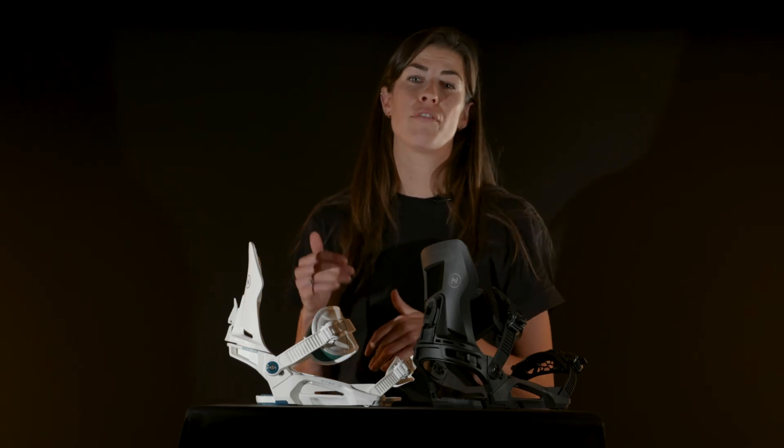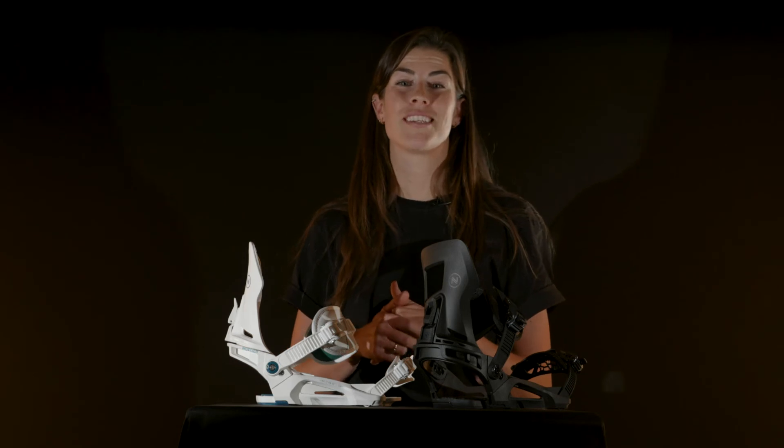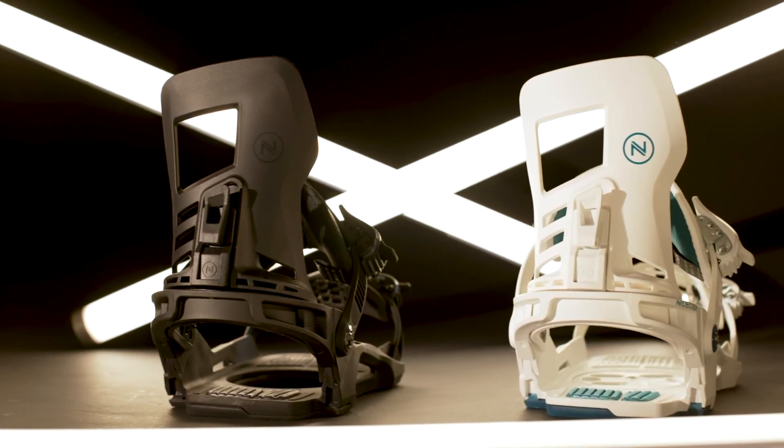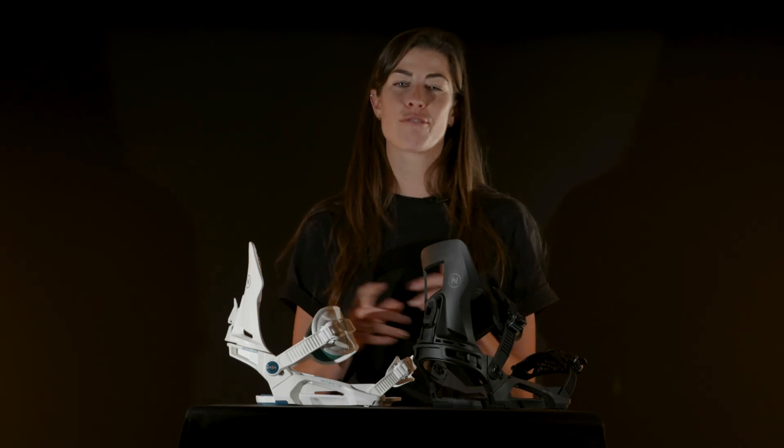The Muon W is a great choice for entry level riders wanting something that will be friendly to ride in all conditions. The durable construction also makes sure that it will keep on performing for years down the line. In conclusion, the Muon W is a perfect entry level binding with great tech and a wallet friendly price tag. You'll find it in two colorways, white and black, which are going to look great on any board.